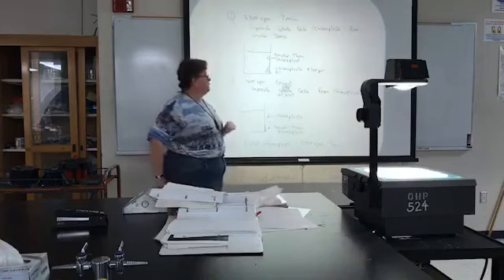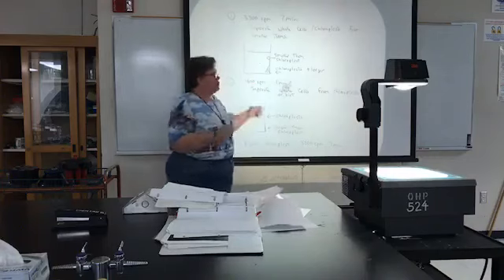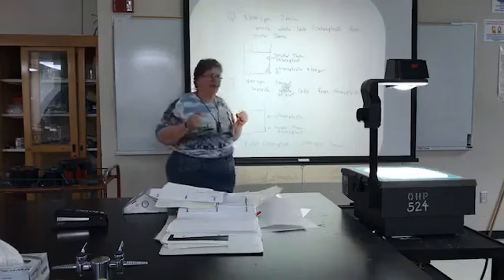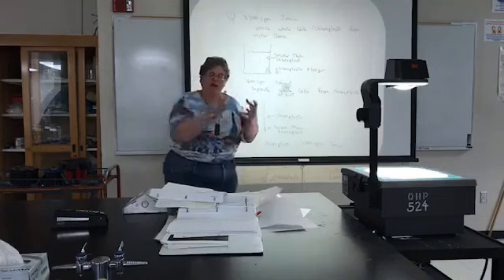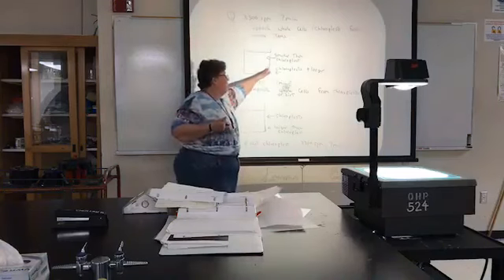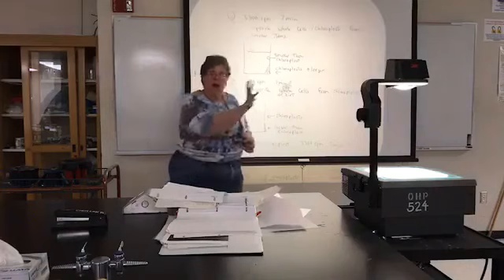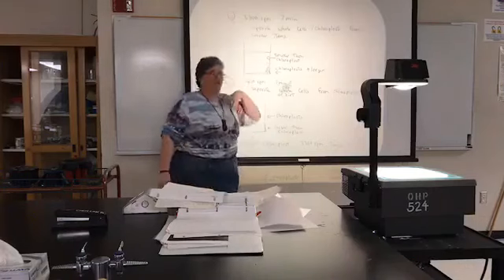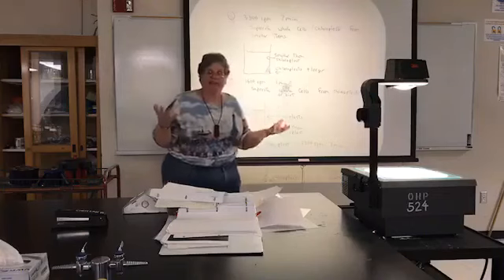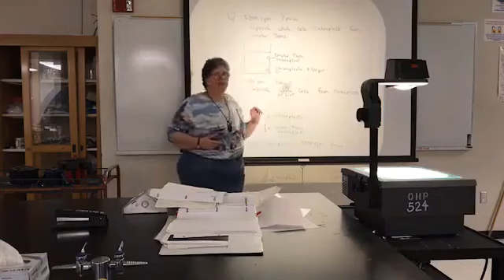In differential centrifugation, the combination of time and force determines what size particles pellet. In this first spin, anything as large as a chloroplast — including whole cells and dirt particles — will pellet in the tube. Anything smaller, such as organelles that are smaller or contents from a chloroplast that was accidentally sliced by the blender, will remain in the supernatant.